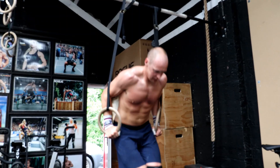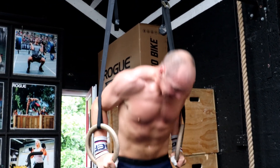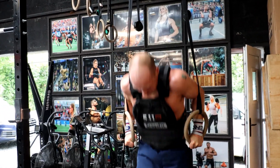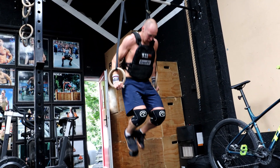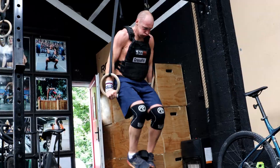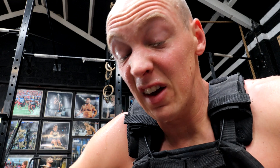The next thing is strict weighted ring dips. We're looking to build up to a heavy set of three in the weighted strict ring dips. I went up with a weighted vest and a 9 kilo dumbbell, so I think that's about 19 kilos in total — that was more than enough for me today.